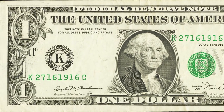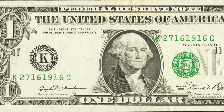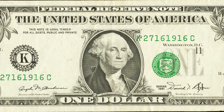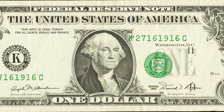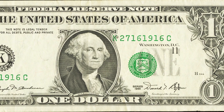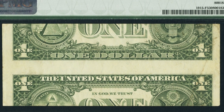Next up is a 1981 one dollar bill. This banknote sold for around $80 because it has a shifted printing error — the seal and serial numbers are not correctly aligned on the bill.